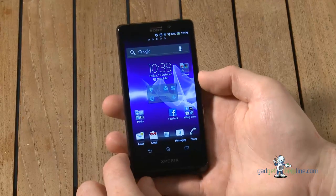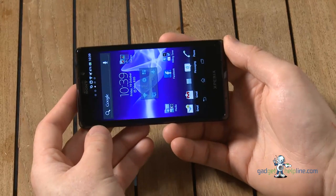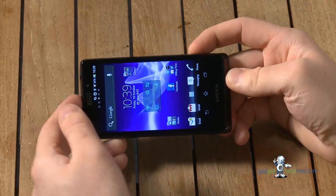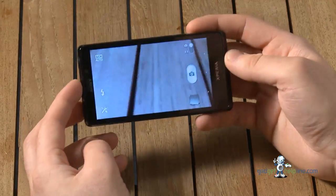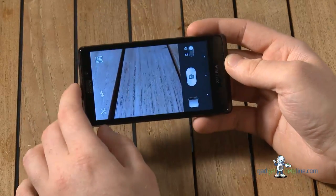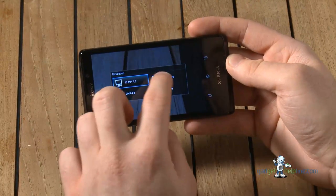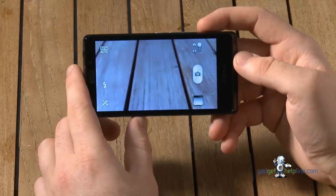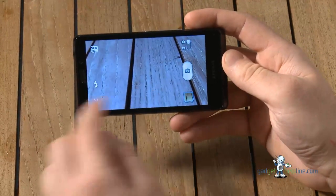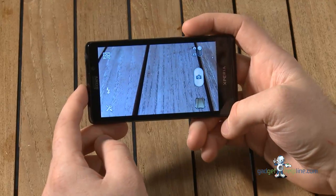One of the biggest selling points on the Xperia T is the massive 13 megapixel camera, which uses Sony's Exmor R sensor — the same as the Xperia S — and continues to give you great shots. Using the dedicated camera key, press and hold it and the camera turns on. It does full 13 megapixel pictures, though it's in a 4:3 resolution mode so you won't get widescreen photos. You can press and hold to autofocus, and it takes a very quick, sharply focused picture.